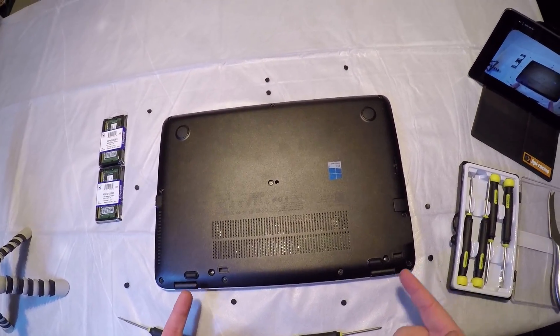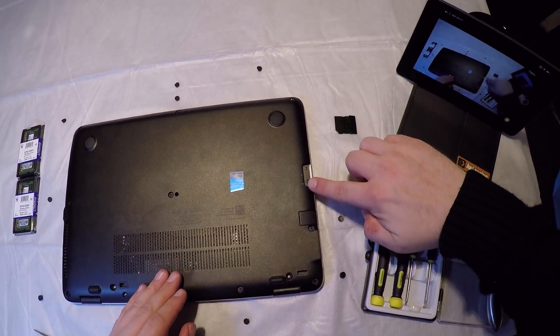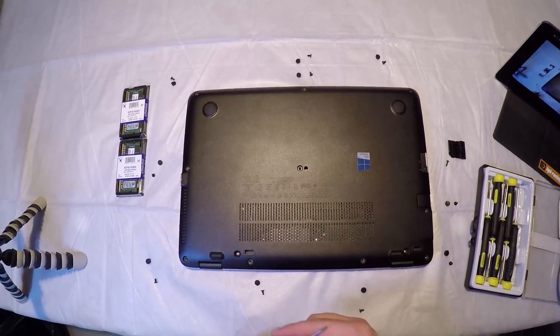Once you have removed all of the lugs, there is actually a hidden screw under the SD expansion slot here to take out as well. Once you have removed all of the screws, this back cover is now going to pop off.